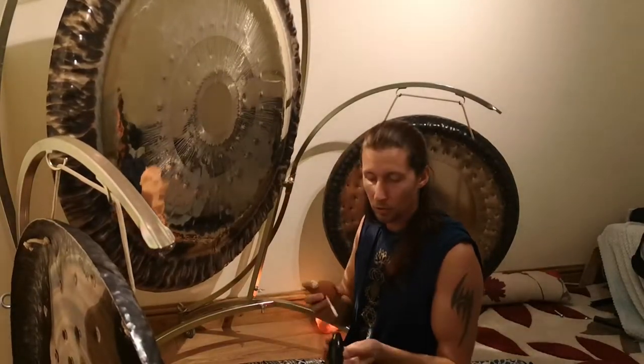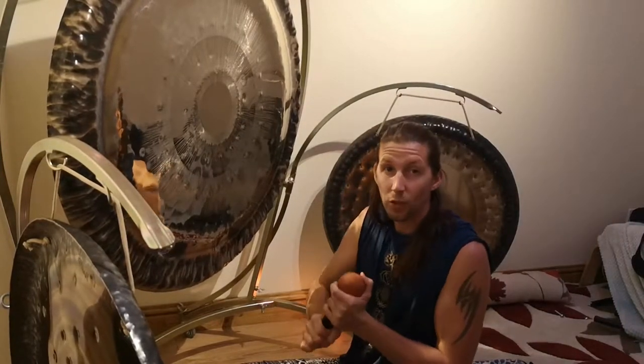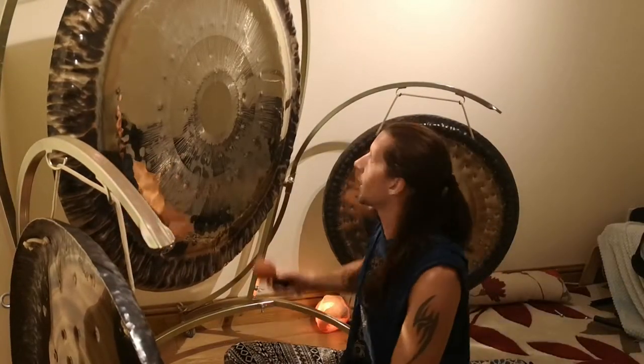Of course, with any type of gong you're going to get different sounds. So this, again, is the 60 millimeter TTE Conclang, the Tira edition, and now putting on the Vario OTG five millimeter handle, which is really good and gives you some more control. So you might be able to tell a little bit of difference in the sound.